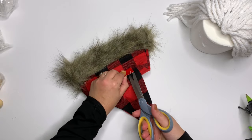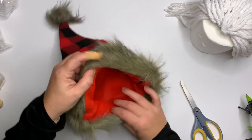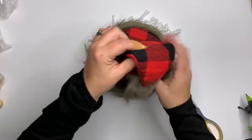Next up, take your scissors and remove the Dollar Tree tag — you can just rip it off. The Dollar Tree hats have two seams and one is always kind of prettier than the other. So find the prettier seam and then flop it opposite. That's it.